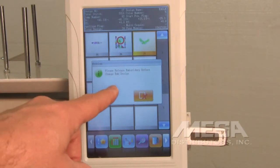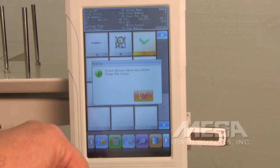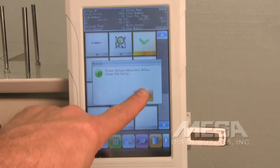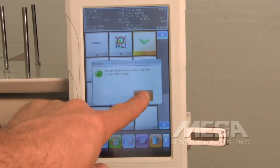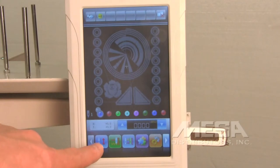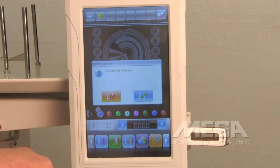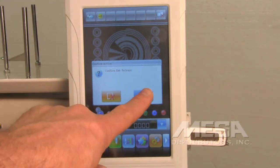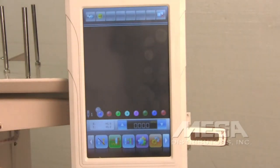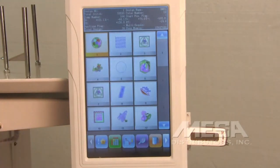If you haven't released the embroidery from before, it'll prompt you saying that you need to release the embroidery before changing the embroidery design. Close that menu by touching the X. Escape out of this menu and then touch the icon that has a needle with a red up and down arrow key next to it — this will release the embroidery. It'll prompt you to confirm embroidery release; touch the OK button.